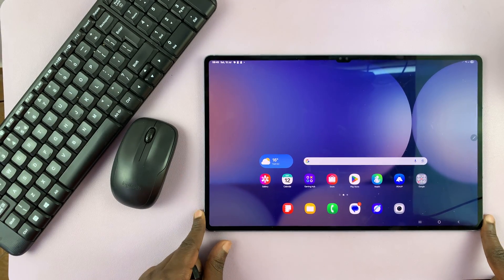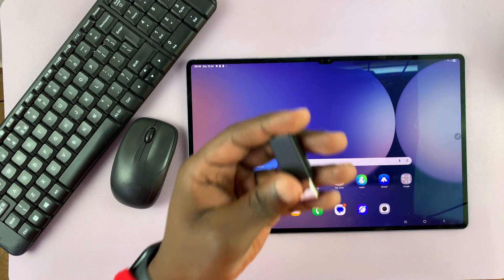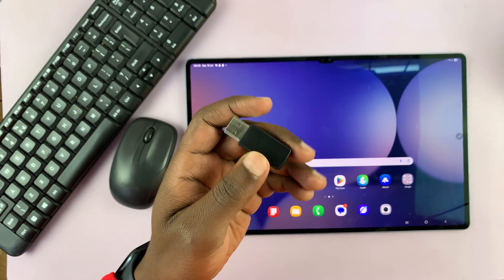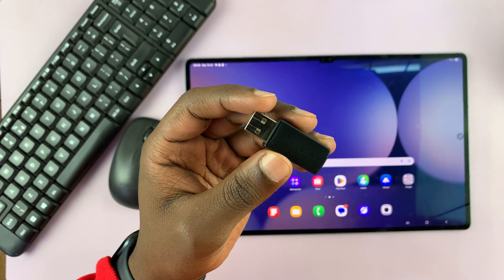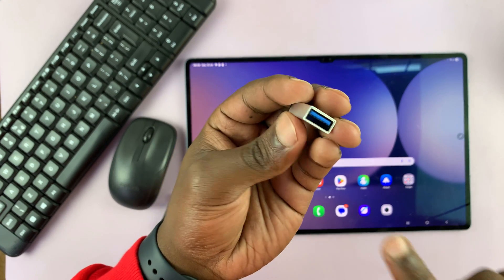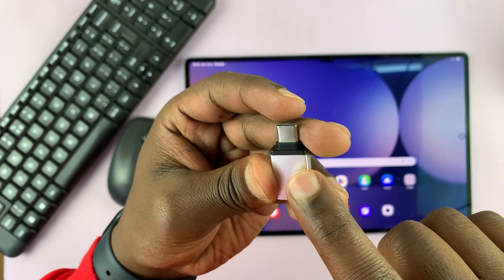That's the best way to go about it because your tablet only has one port. We're going to connect this receiver to the Type-C port of our tablet, but this receiver is a full-size USB, so we're going to need an adapter — an OTG adapter with a full-size USB-A port and a Type-C connector.